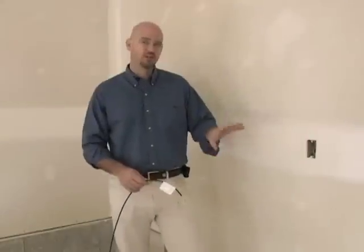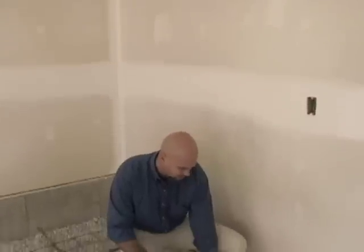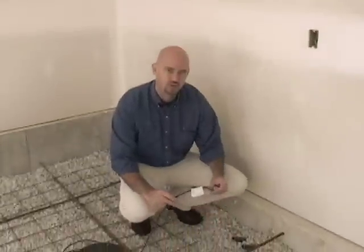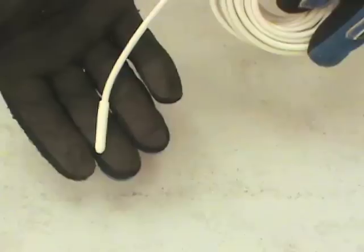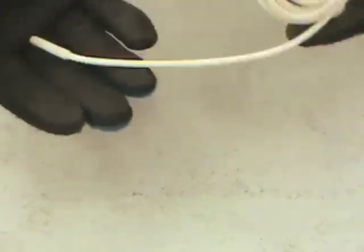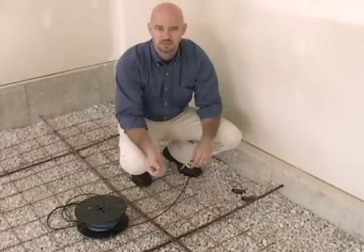In this application, what we've done is we've installed two pairs of conduits. One will be used for the electrical lead feeding the actual heating cable. The other will be for the sensor that runs up to the control. The sensor is important to install at the time of the cable — it will be placed in the wire area to allow the control to determine what the floor temperature is.